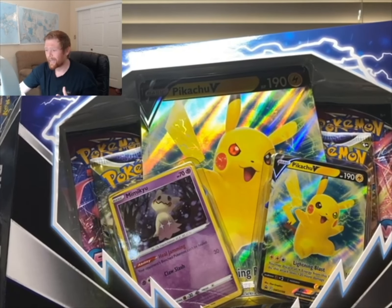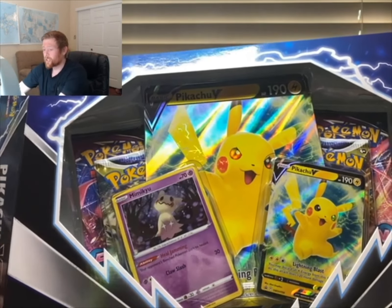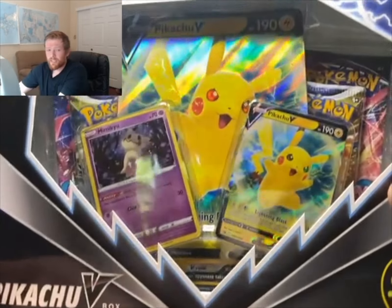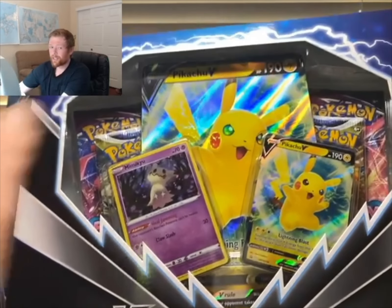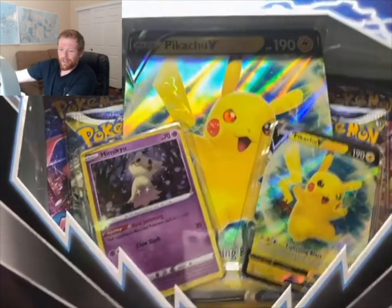I was like, oh my god, I gotta have it. I'm probably going to go back and try to buy another one just to keep it sealed. You also get the smaller version of the Pikachu promo card — his eyes kind of do the same thing, but nothing like the jumbo card.